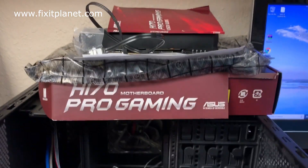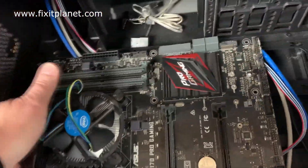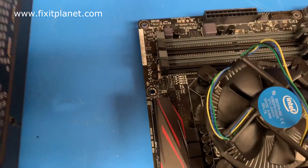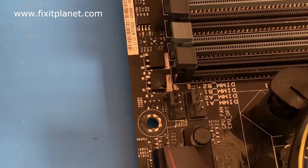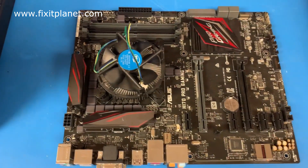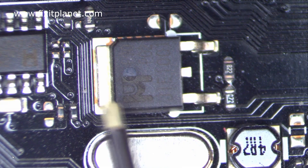Hi, this is John with FixItPlanet. Today we're going to take a look at this H170 Pro Gaming motherboard. A customer brought it in — it's got a blown MOSFET right there. There's not a lot of troubleshooting needed here; we're just going to go straight in, take a donor board, pull the MOSFET off, and replace the blown one on their motherboard.